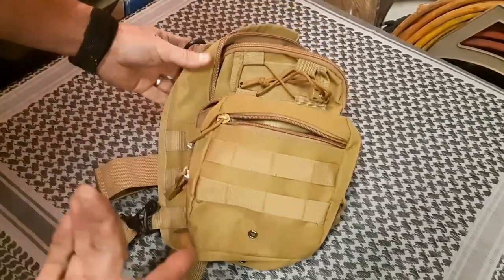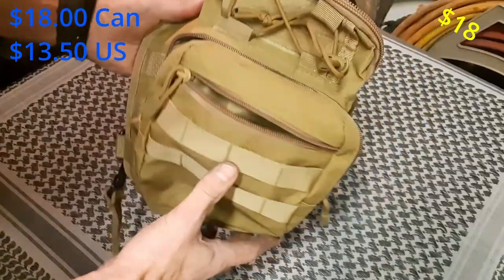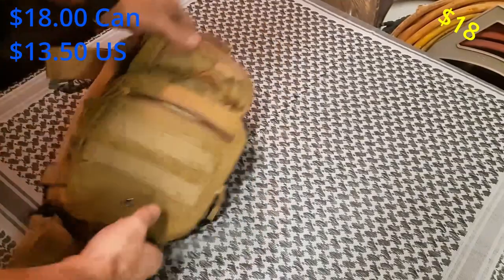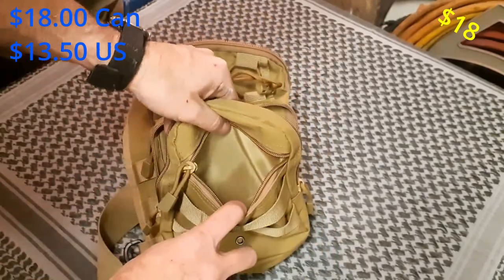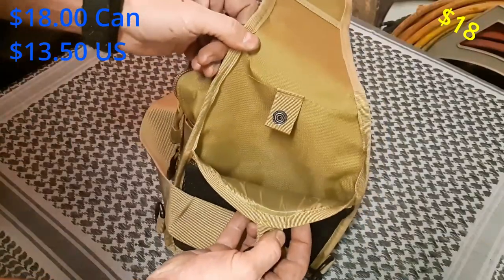First up, the bag. Picked this up online for $18. This is a sling pack — you can sling it right or left, carry it in front of your body or behind your back. It's about three inches deep, seven inches wide, ten inches tall. It also comes with another six-by-six pocket, a small pouch, another zipper pocket on the front, and a pouch on the back.